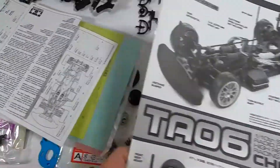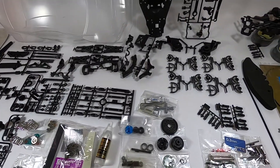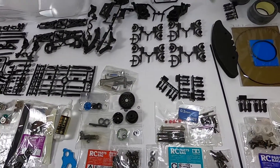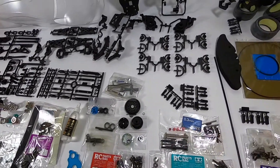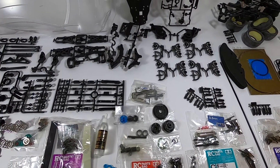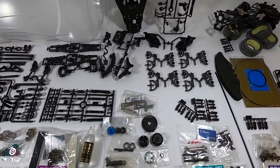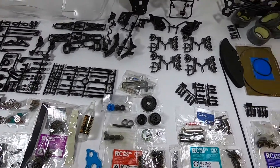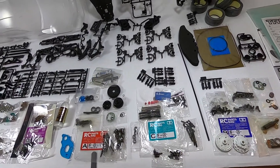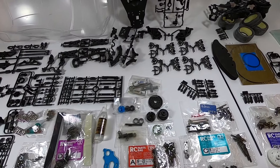As I was saying, in this box we don't have a motor, servo, receiver, radio, battery, or charger — you have to buy those yourself. They usually include a simple standard basic engine, but this time it's not included. For this car I think it would be nice to choose a powerful Tamiya motor, because this chassis is very technical and can support a lot of power. For the ESC you can go from cheap but decent Chinese options all the way up to a Hobbywing and so on.